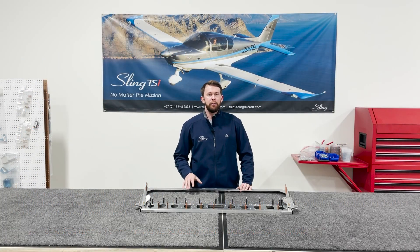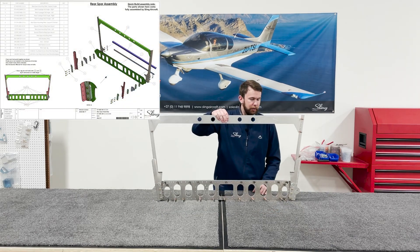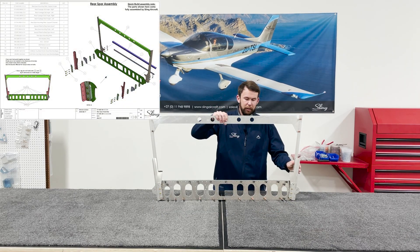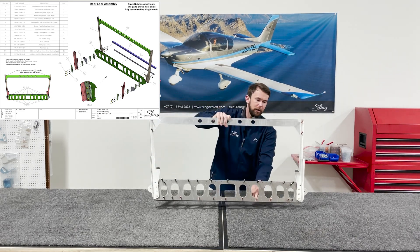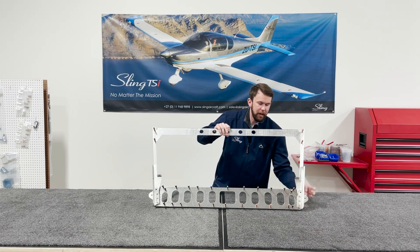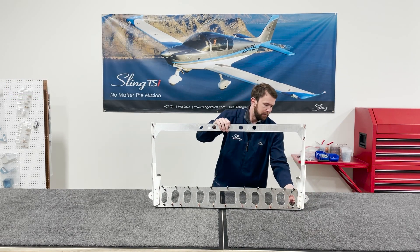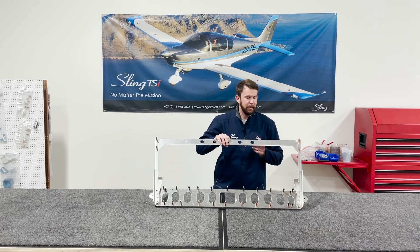To start the center fuselage build, the first step in the manual is your rear spar. This is a fairly straightforward assembly. The only thing to keep in mind is you're going to cleco everything together and also install your AN3 bolts ahead of time but not torque them down. This will just make sure that everything is well aligned before you start riveting.